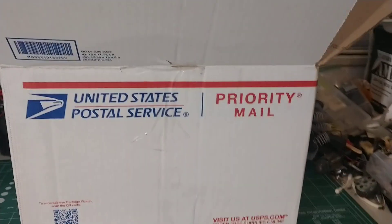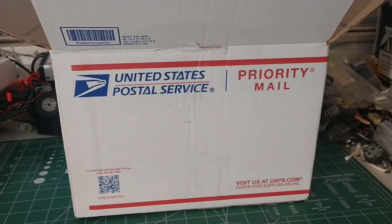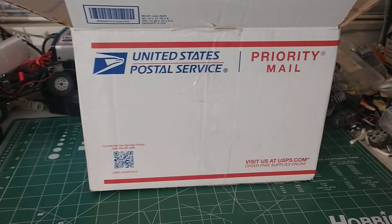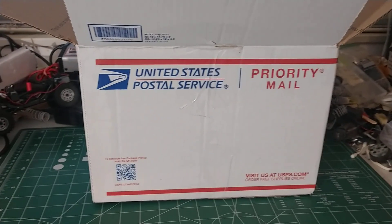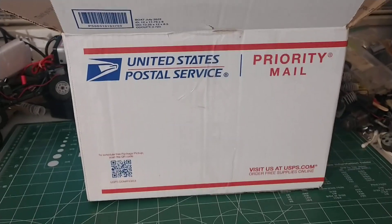Hi guys! The mailman brought me something today — I wasn't expecting this until Wednesday, but I got it today, Monday.